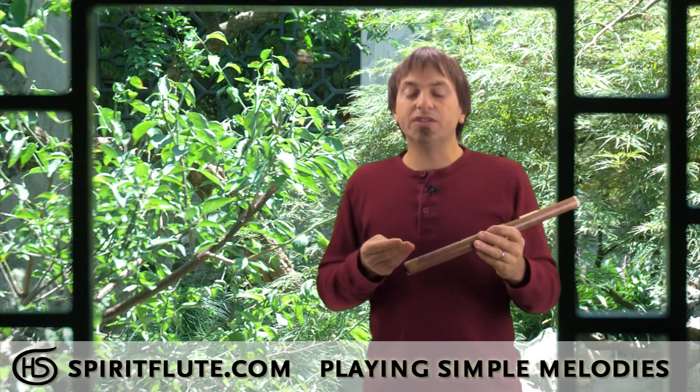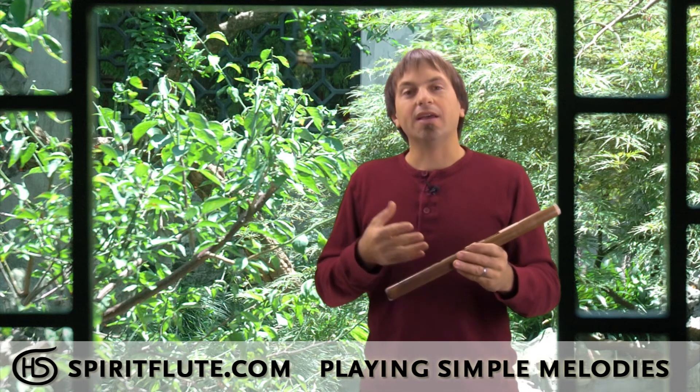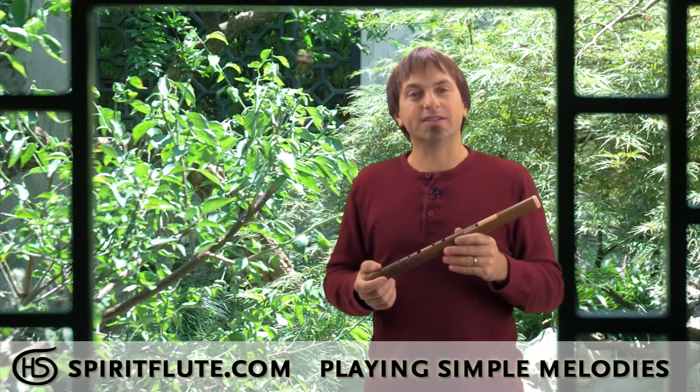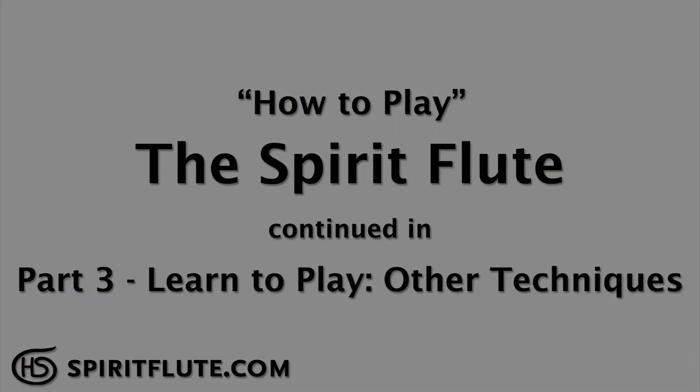So from here, once you start doing that, we'll start learning some other techniques that will enhance this style of playing melodies. I'll see you guys, thank you.